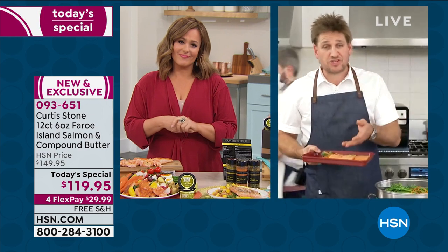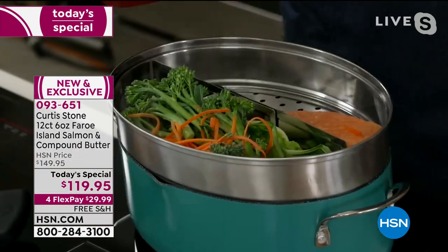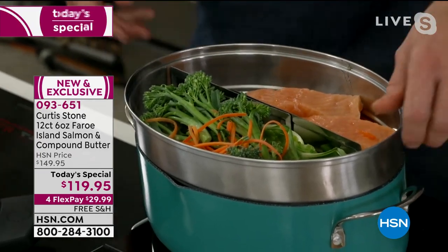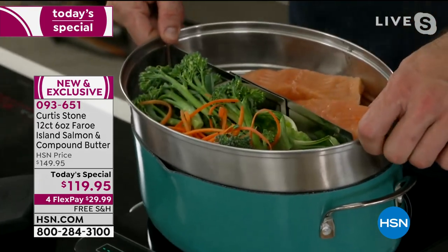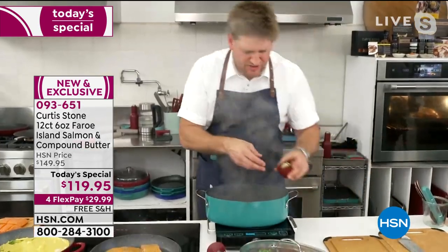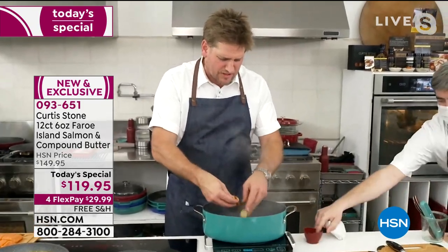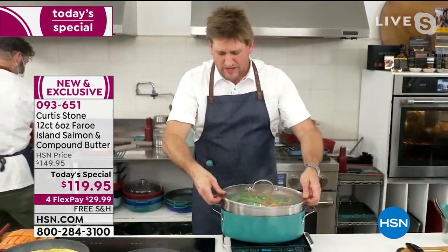I'm going to throw some into my steamer. This is that beautiful oval steamer — the pan sits underneath and the steamer sits perfectly on top. I'm going to put a few aromatics into the water: some lemon, some lime, some ginger, a little bit of cinnamon. Whatever flavors you like, pop them into the water and then we're going to steam. I'll show you a few different cooking methods — very, very healthy over here on the steam.